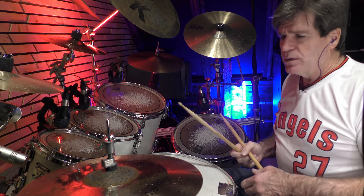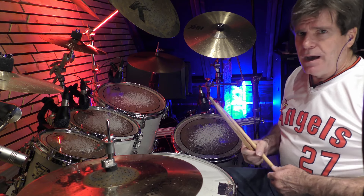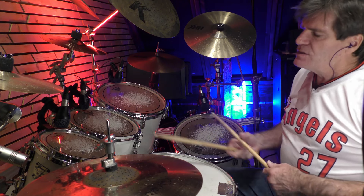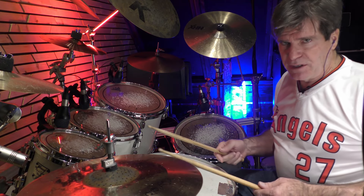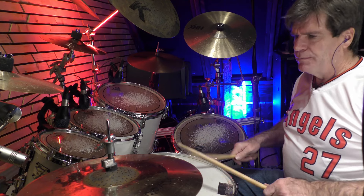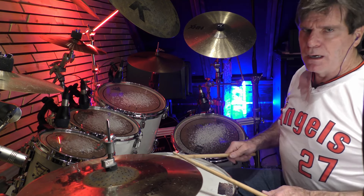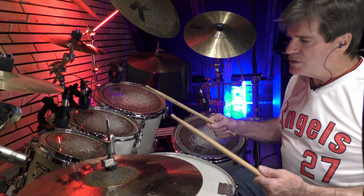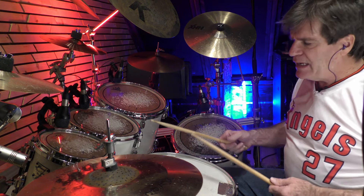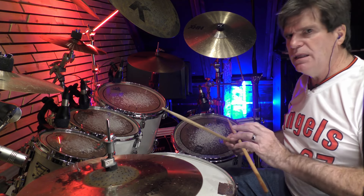So now we're going to go into the more advanced version of this exercise. Everyone knows what a paradiddle is — right, left, right, right, left, right, left, left. And everyone knows that you can play it around the kit, but we're going to play it in the groove.